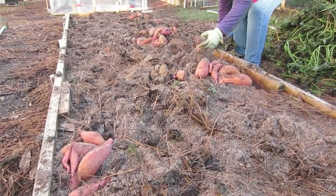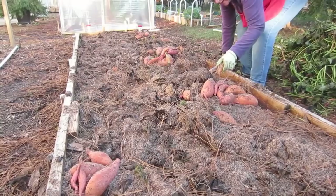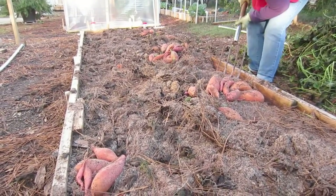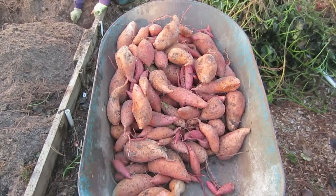I've got all the vines removed and now we're removing the potatoes from the bed. They're everywhere. We're halfway through the 15-foot bed — we've gone seven feet.